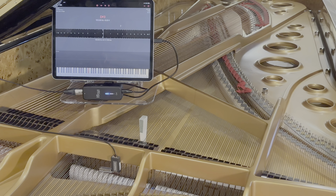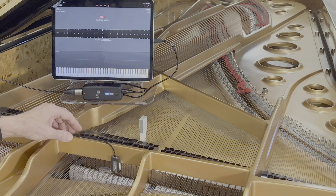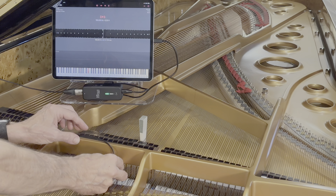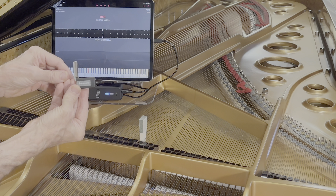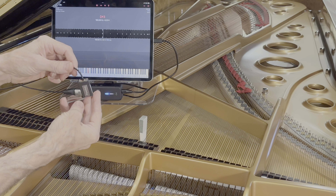My name is Stephen Norsworthy, professional engineer, professional musician. I've invented a new device called PianoSense. And PianoSense is a special electronic sensor